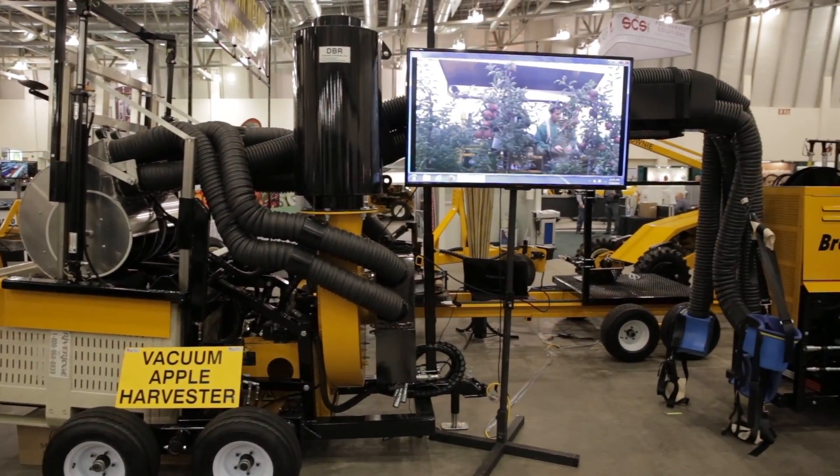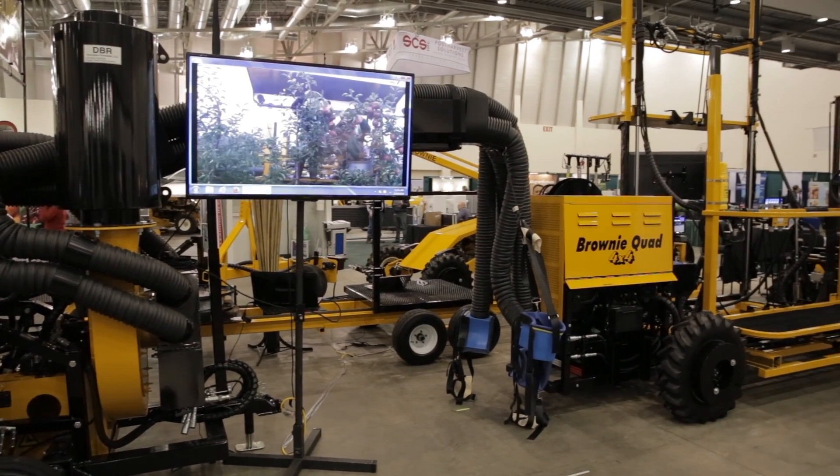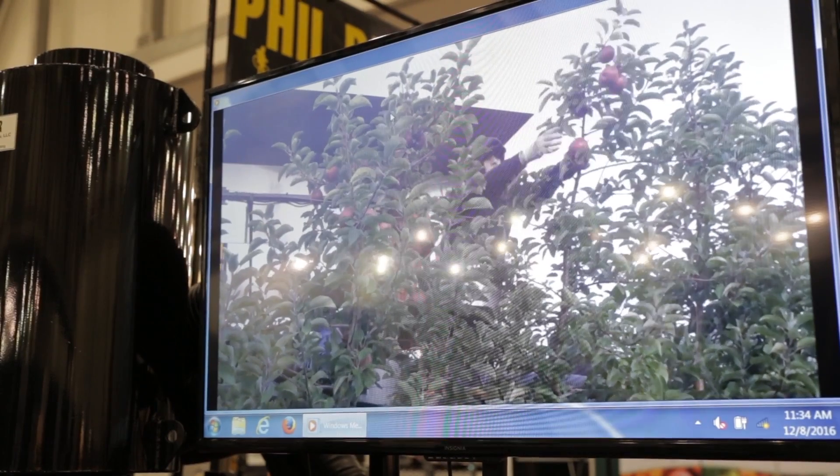This is the vacuum apple harvester and we've been working on this for about nine years now, developing a system that will vacuum pick the apples into the bin with no bruising — because the biggest downfall on the apples and the biggest thing that costs growers money is when the apples get bruised after they've spent all year growing them.